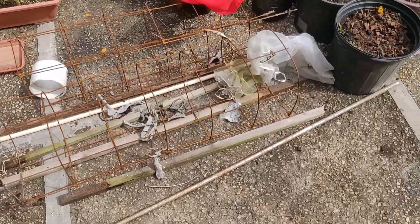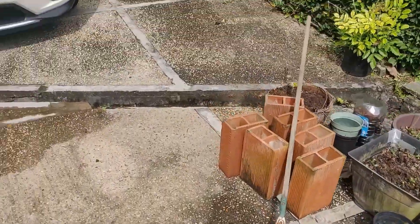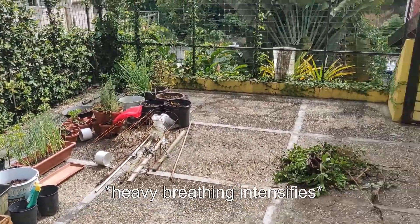This is basically stuff I used to stake the tomatoes, and I'll clean those up and get them back in the soil soon. And yeah, this is how it looks now.